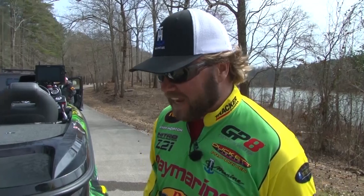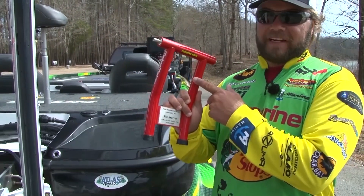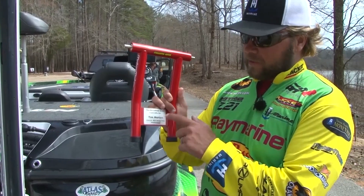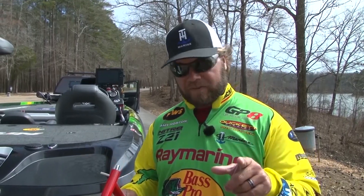Hey, welcome to THO365 trailering tip. Guys, gotta have the MotorMate available in red now. I want to thank my friends for making one especially for me — that's really cool. Red, green, black — got all the different colors. Go check them out at MotorMate.com. Tow with confidence.